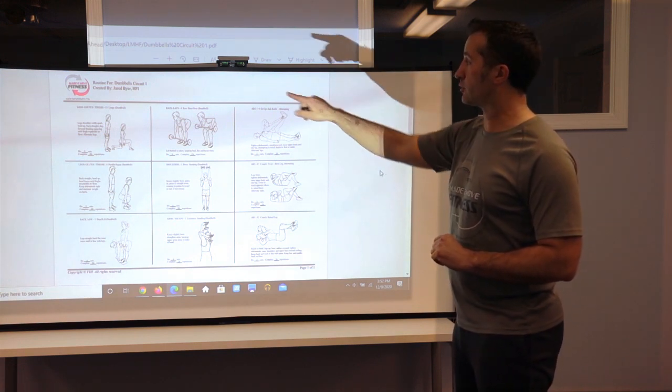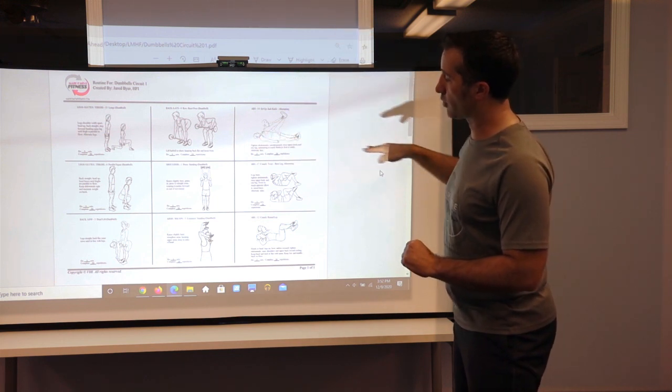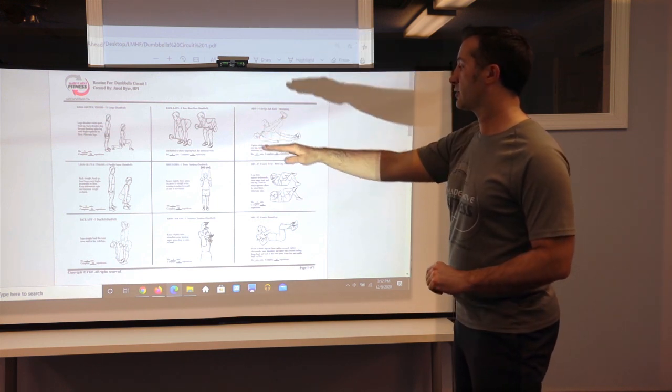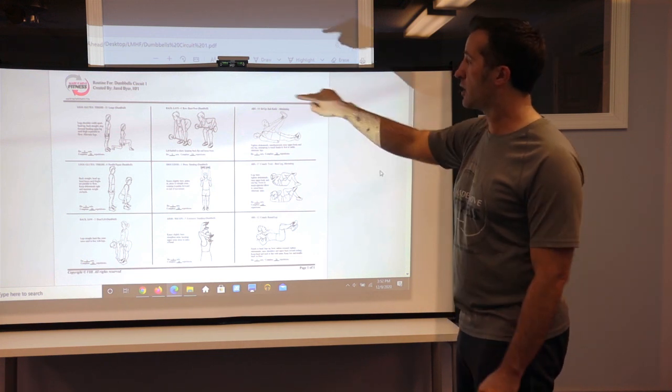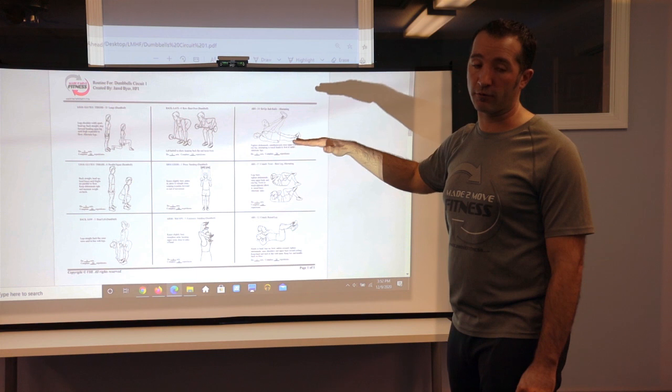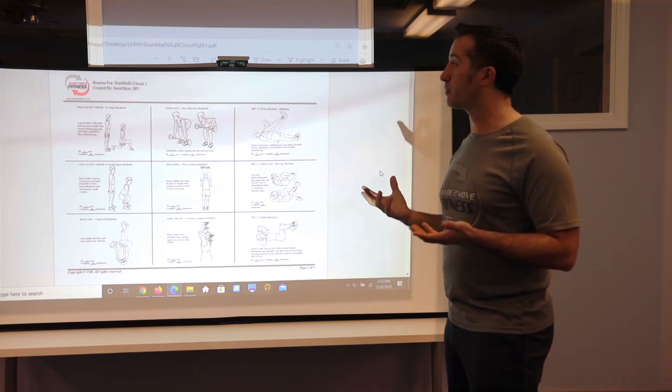If you do two sets, you do the first row exercises one, two, three, come back and repeat them, then drop to the second row four, five, six, repeat those, then seven, eight, nine and repeat. If you do three sets, complete all three rounds of exercises one, two, three before dropping down — grouped in sets of three.